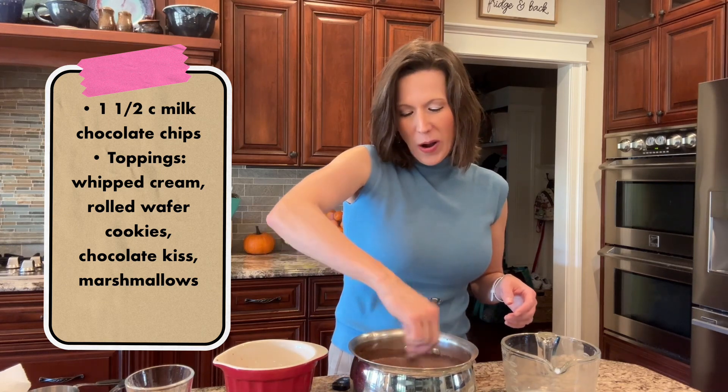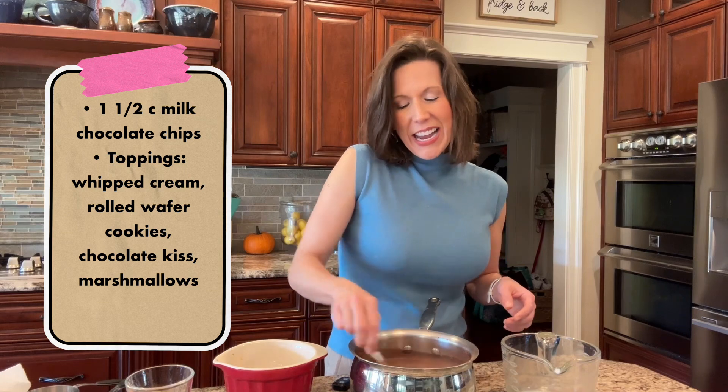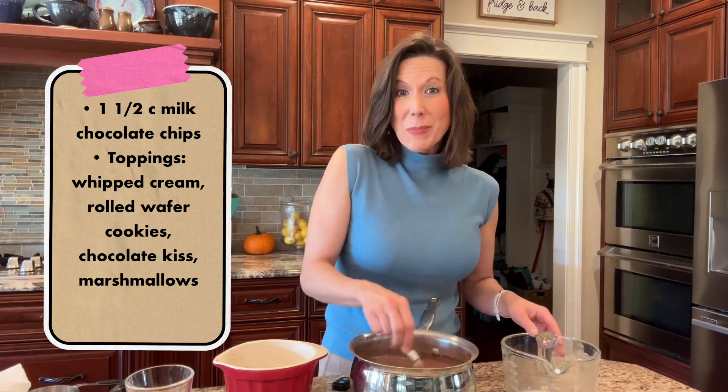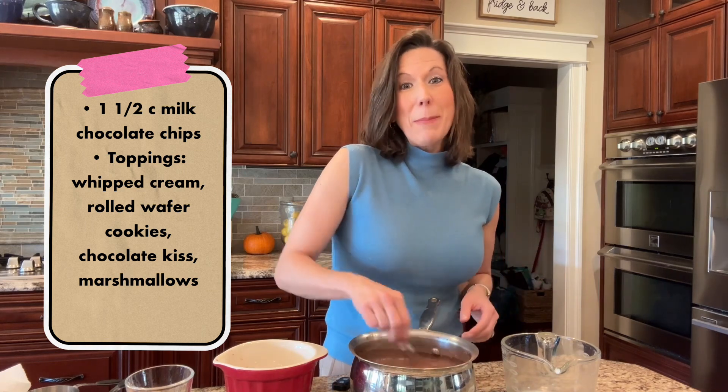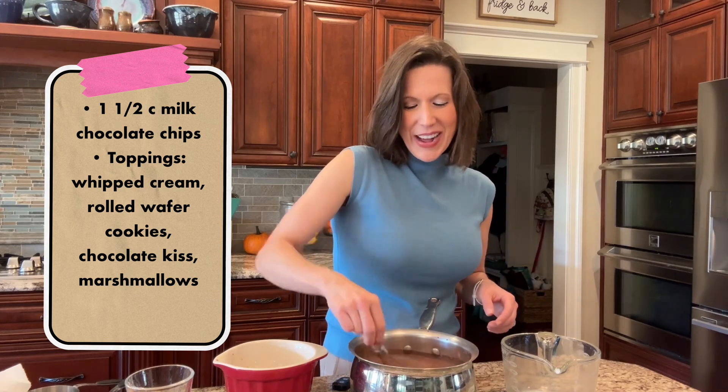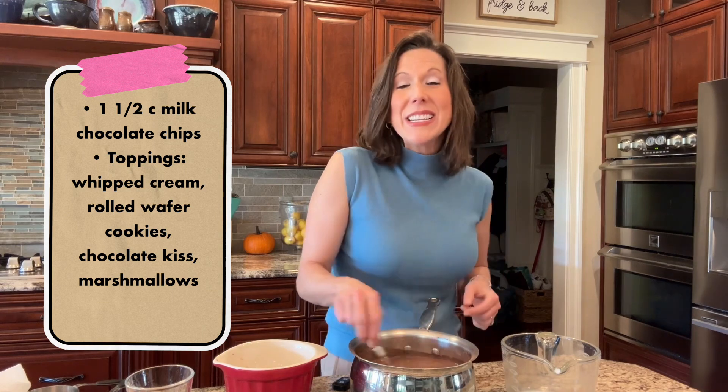We've got some really fun things to top it off with. If you've seen my how-to-make-marshmallows video, I made those marshmallows but I piped them in the shape of a ghost and put two little mini chocolate chip eyes on it, and we're gonna top off our hot chocolate with that.